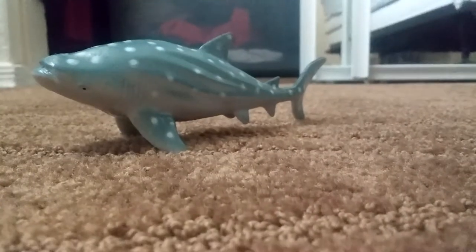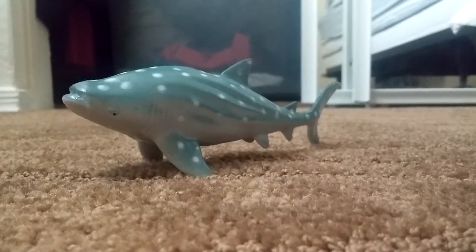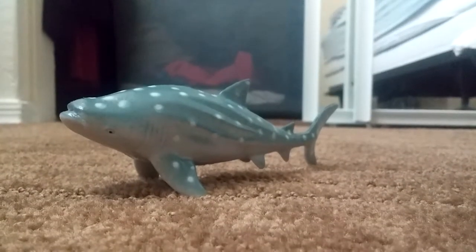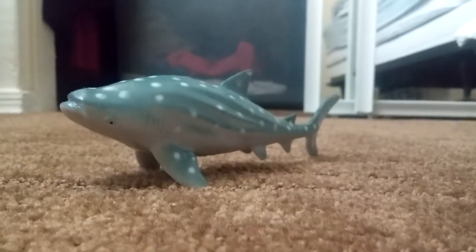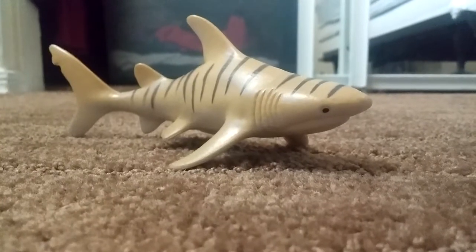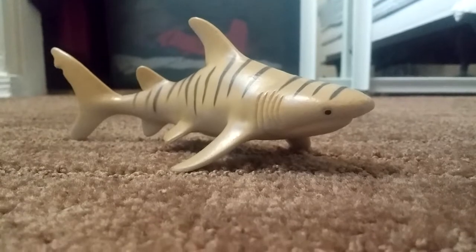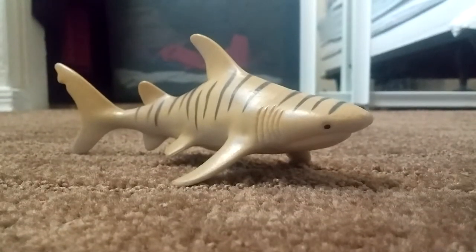Number one, we have the whale shark. This guy's pretty cool; I just wish it had more details. Next, this one's my favorite shark — the tiger shark.